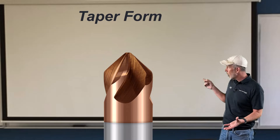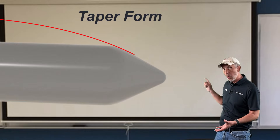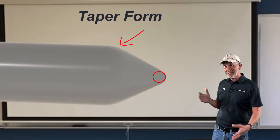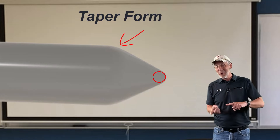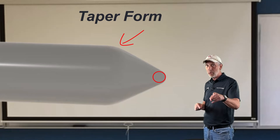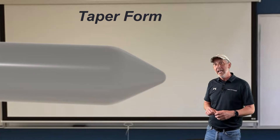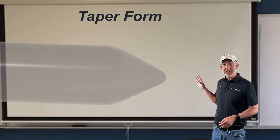You'll also notice it's not only one taper or one big radius on the face. There is a full ball on the bottom and a radius on the top for blending, and we're going to explain how to use those when we get into the programming section. Spoiler alert — on the next one I'm going to show you how to program these tools. I think that's a fear for a lot of people.